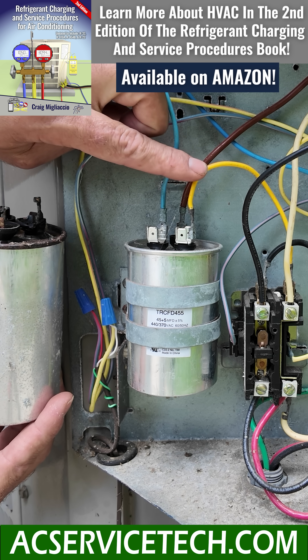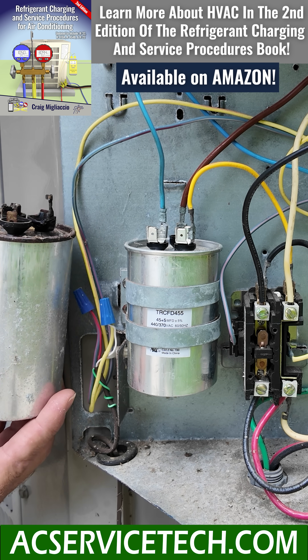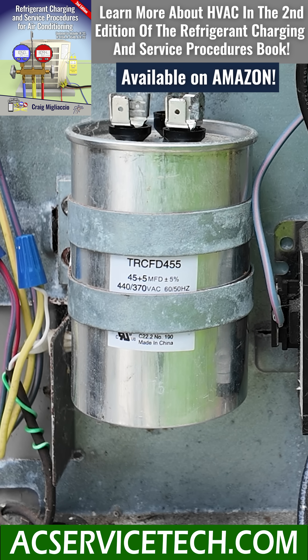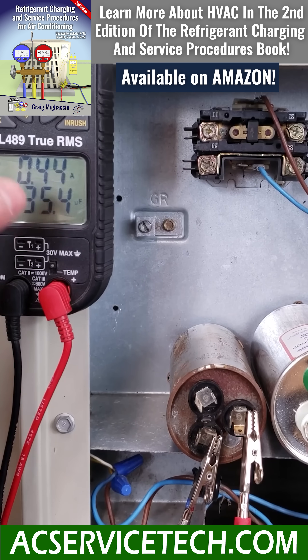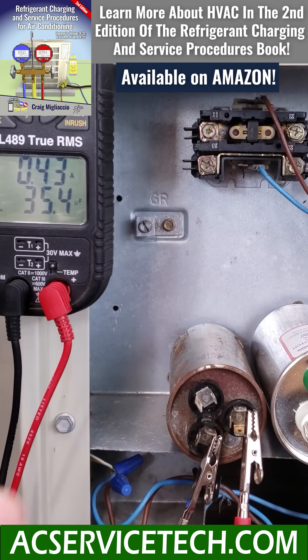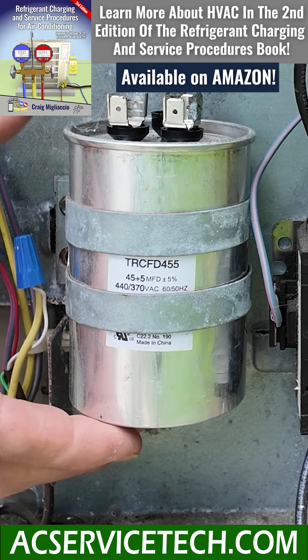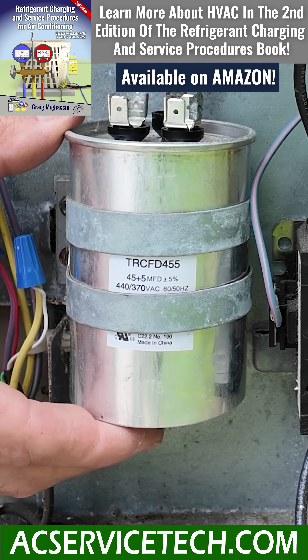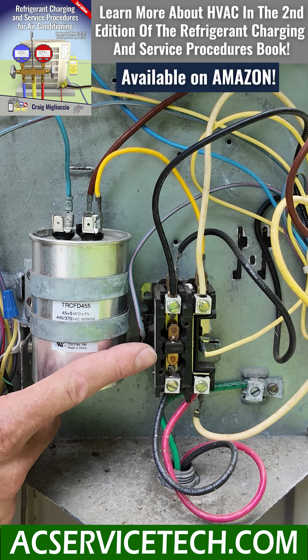Maybe the wire feeding the capacitor is not connected tightly and is bad. This capacitor helps the outdoor fan and the compressor to turn on and to run. I have a whole other video on testing capacitors down in the description section below. This capacitor right here may look fine and it may test bad, so that could be the issue. We could have a bad contactor.